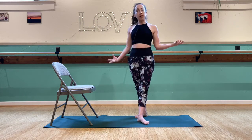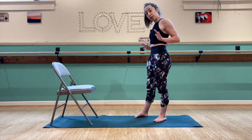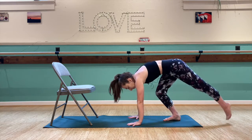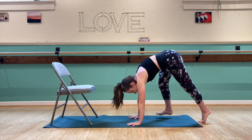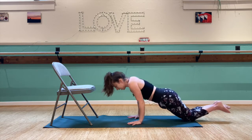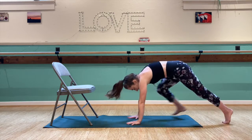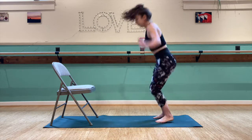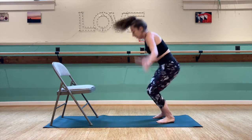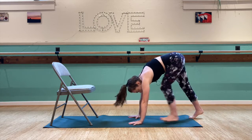Our next movement is the burpee. We won't be jumping down into this one — we're going to do a gentle step back. If you need to lower down to your knees for the push-up so that your chest can reach the ground, you can do that. Step it back, push up, and back up. If you need to go to your knees, you can do your push-up like this and walk it back up. That's five burpees completed.